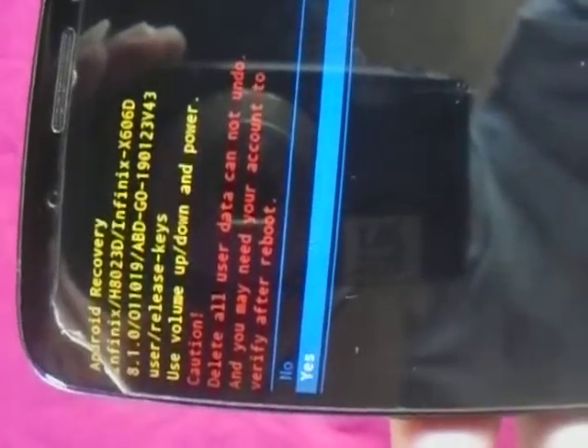Then you see a caution message. It asks the user — just to confirm whether you are serious about what you are doing. Then you see there is 'Yes,' so you click on yes because you actually want to format.